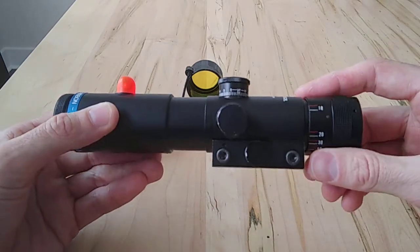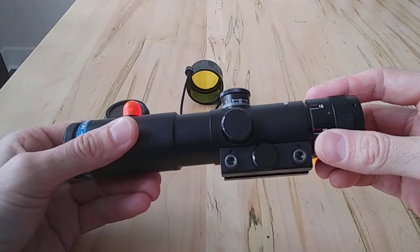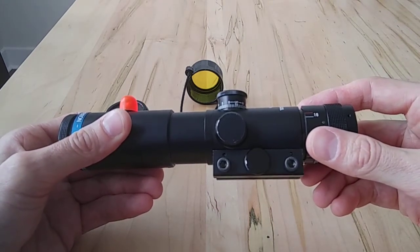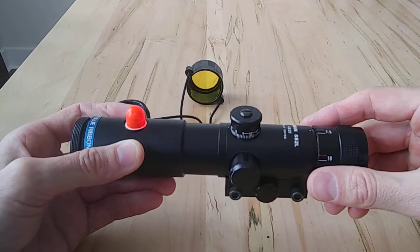These came out and were made in Japan by Hakko, which I believe is still in business but doesn't trade under that name anymore. They're a big OEM manufacturer for a lot of different brands, all with different performance standards and price points. As we know, you kind of get what you pay for when it comes to scopes.